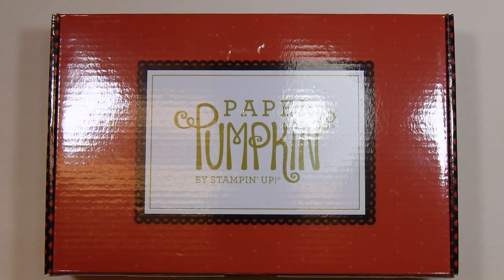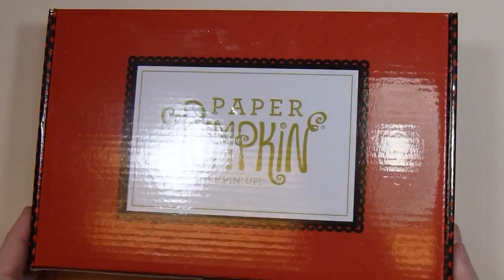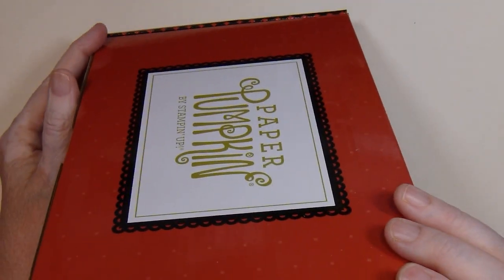Hi there. This is Paige with Stamp Girl here on YouTube, welcome to my channel. In this video I'm sharing some alternative cards I made using the September Paper Pumpkin Kit. This one is called Hello Pumpkin.